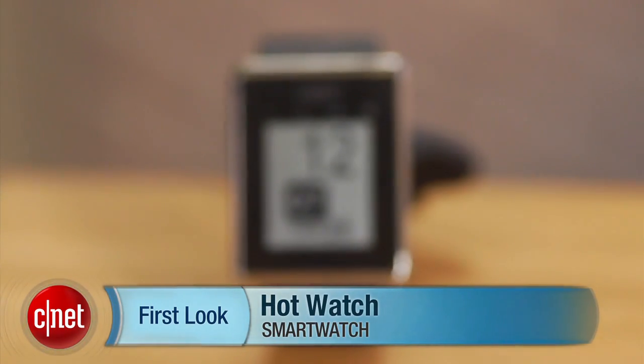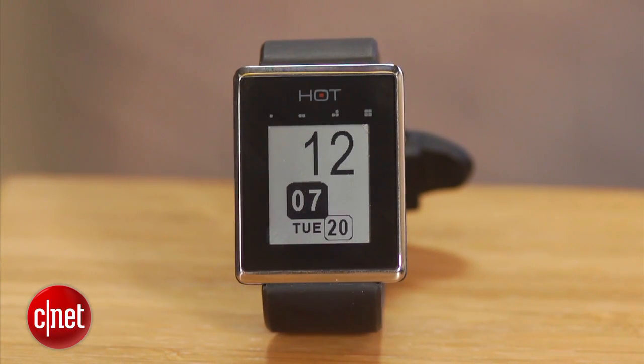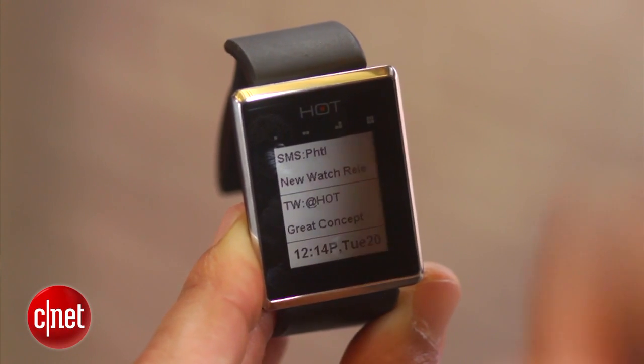Hey guys, this is Brian Bennett for CNET.com and right now we're taking a first look at the Hot Watch. Made by PHTL Labs, this device is essentially a smart watch that lets you see notifications such as Facebook alerts, emails, text messages — things like that which ordinary smart watches do.